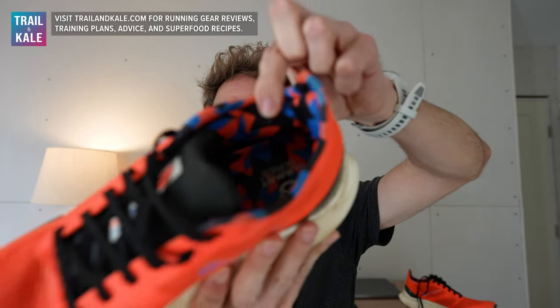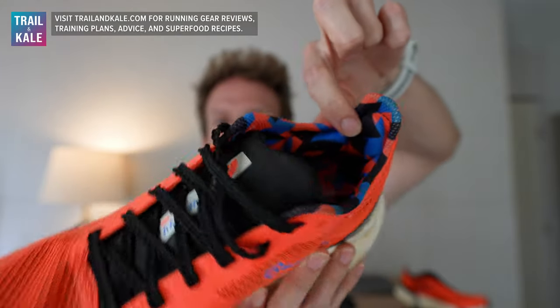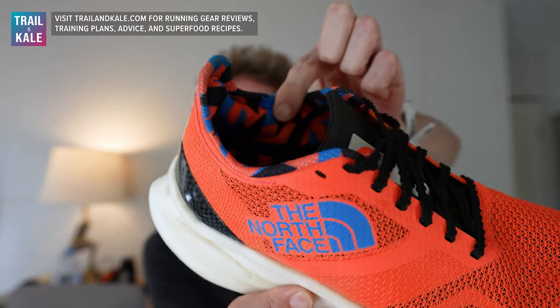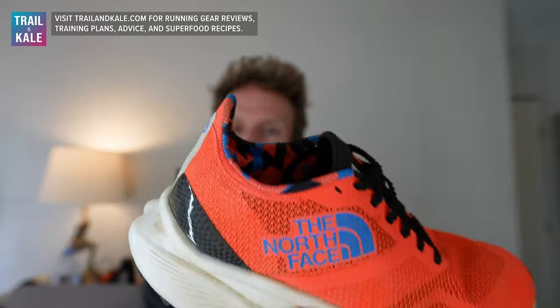Another feature I like is on the upper — there's a padded section on the inside of the shoe with zoned padding areas that lock and hold your heel in place. That works fairly well, so it's a nice little feature.